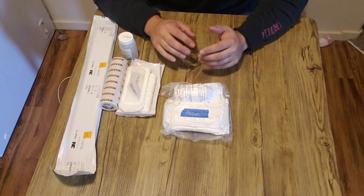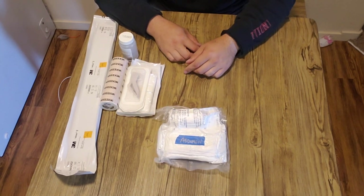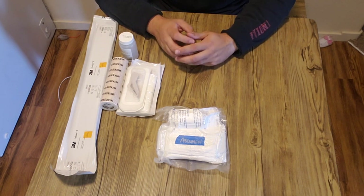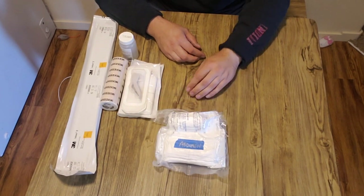All right guys, welcome back. So today I got a couple of questions about my abdomen kit that I use, specifically like what is ioban, how do I use my abdominal kit? So I'm going to go over that a little bit today. Kind of got some of the questions after I showed this nice little compact kit that I keep on my plate carrier.